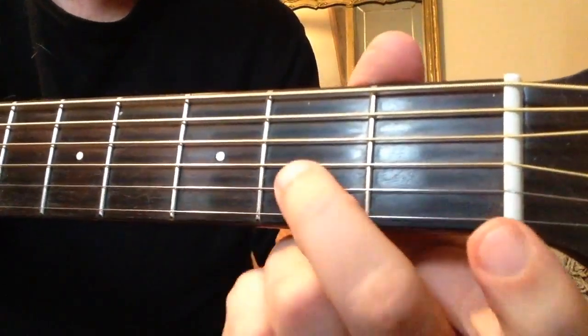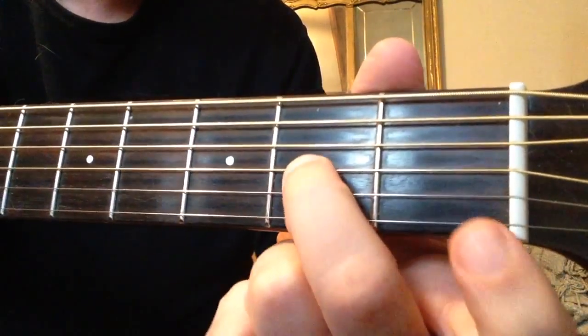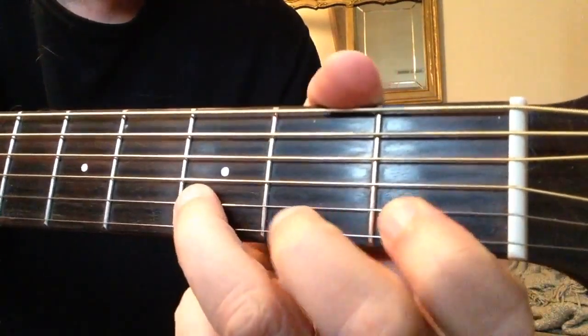The most important one is right here, the first one you learned: A, B, C, D, E, F, G.